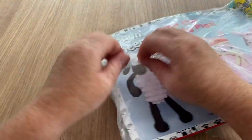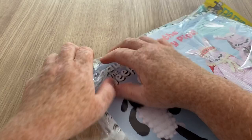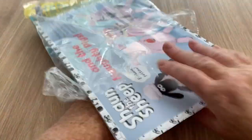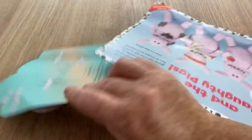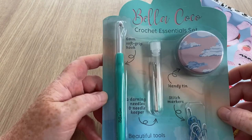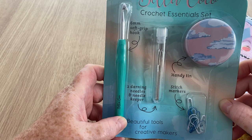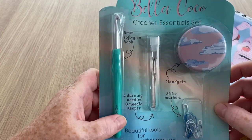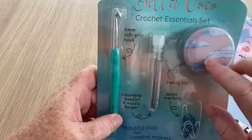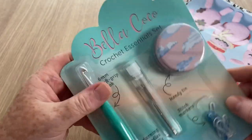I seem to have hit a very tough spot — I can't even fight against polythene bags, it's come to something! Here we go, I'm winning at last. So we've got a free gift and this is a Bella Coco crochet hook, two darning needles, a needle keeper, stitch markers, and a handy tin — that's the free gift.